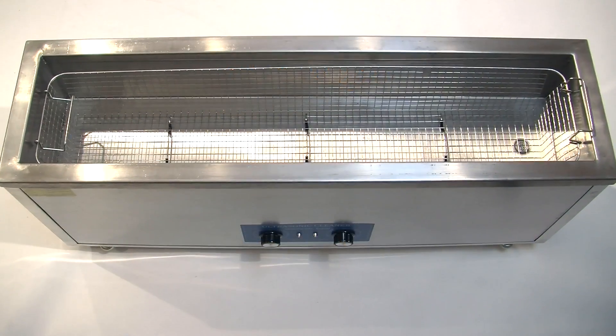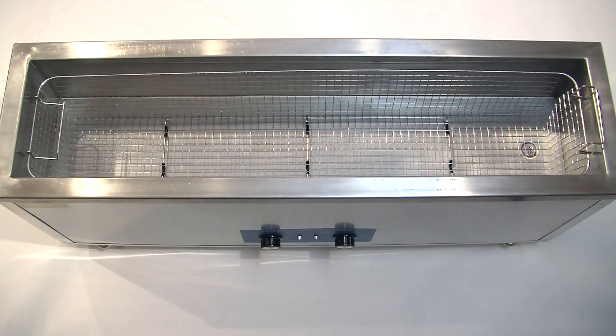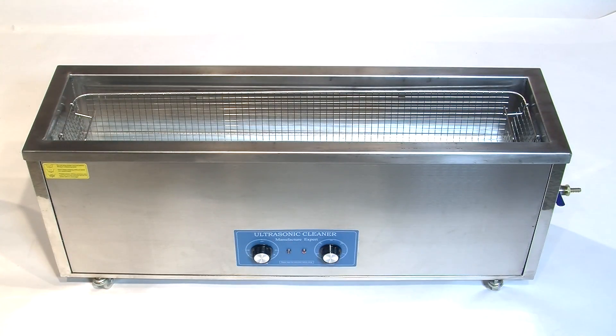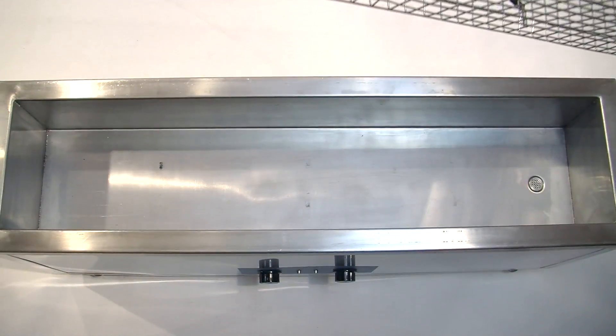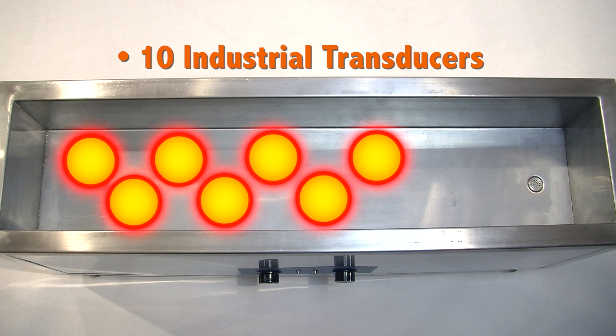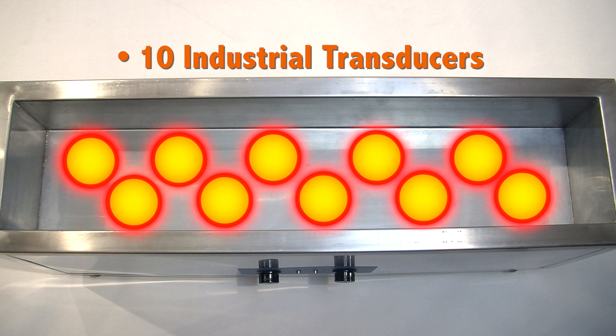One look confirms that the new PowerPro Turbosonic is a professional-grade machine. With all stainless construction inside and out, a large stainless parts basket, and 10 industrial transducers, this machine easily handles virtually any cleaning task a gunsmith or armorer demands.